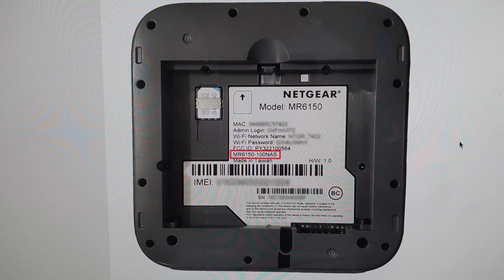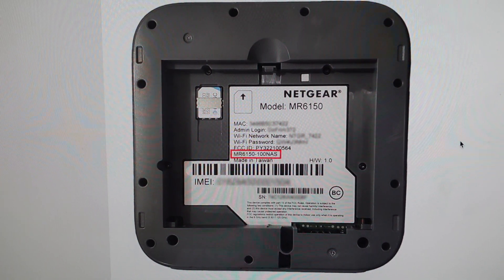So you're going to need a paper clip or something like that, and you're going to press the paper clip in there for about 10 seconds. Don't push it too hard. After about 10 seconds you can release the reset button, and the hotspot will reset, at which point you can go ahead and set it up as a new modem.